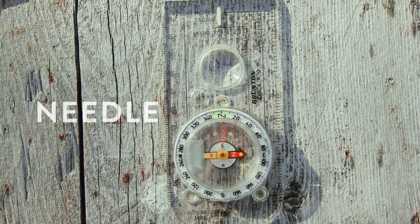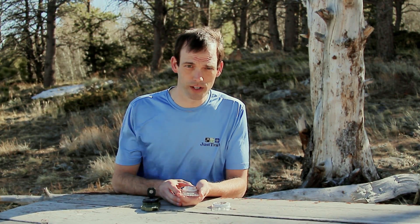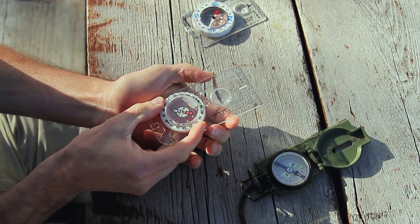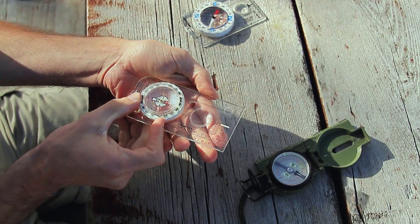The second part we'll talk about is the needle. The needle is easily identified because it's the part of the compass that's floating inside the housing, and every time you move or wiggle your compass the needle is going to position itself to point in the same direction.